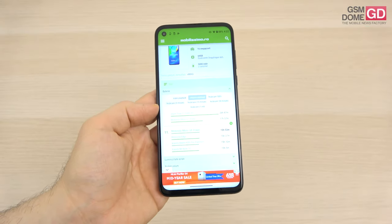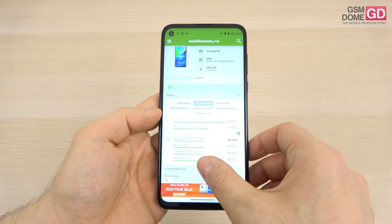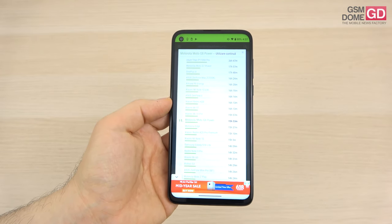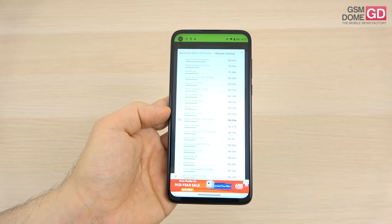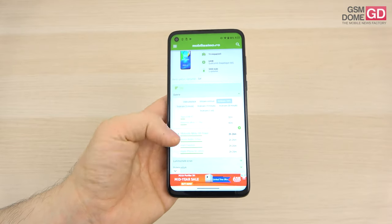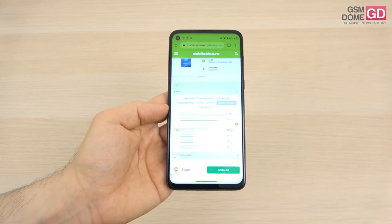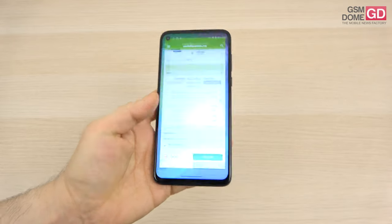In the continuous usage test in PCMark, we scored 15 hours and 53 minutes, just beating the Motorola Edge and Xiaomi Mi Note 10. At the same time, the predecessor still bests us — the Moto G7 Power is impressive with about two more hours. Charging takes 2 hours and 26 minutes; after one hour you'd have 53%, and after 30 minutes just 29%. It should charge faster, especially given what the bundled charger promised.